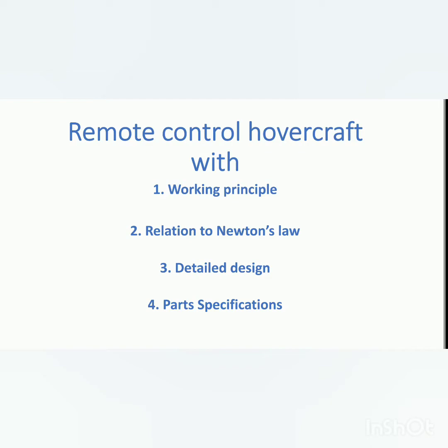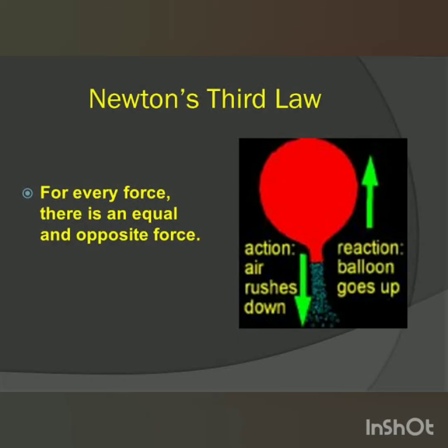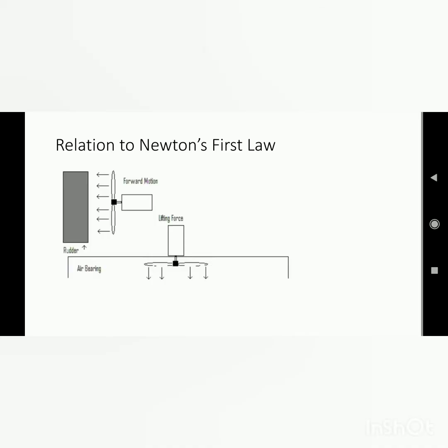In this video on remote control hovercraft, we are going to cover four topics: working principles, relation to Newton's law, detail design, and each part specification. Coming towards Newton's third law — suction of air creates an opposite force which lifts the hovercraft off the ground. This lifting force essentially reduces friction to zero by removing contact area with the surface, bringing Newton's first law into picture. The propeller will create a force which moves the vehicle in the forward direction.